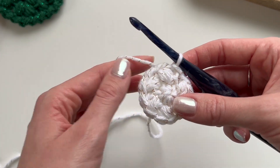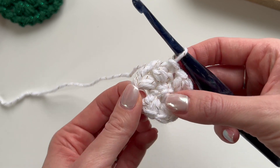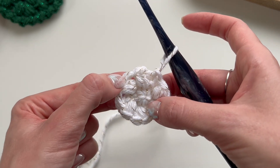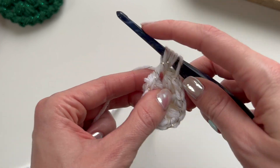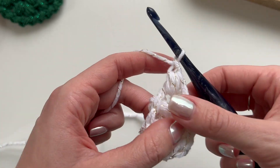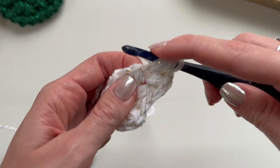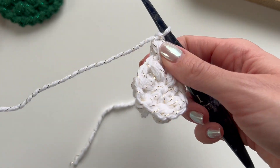For round three, we are going to work two puff stitches into each chain space. Pull up a long loop and work a puff stitch into the first chain space right between these two puff stitches. That's the first puff, then do one more into that same chain space — so now we have two puff stitches in that chain space.